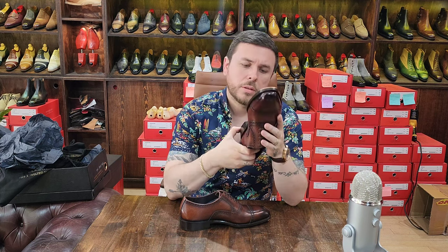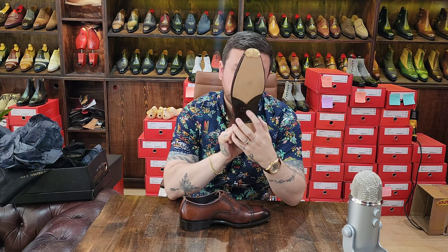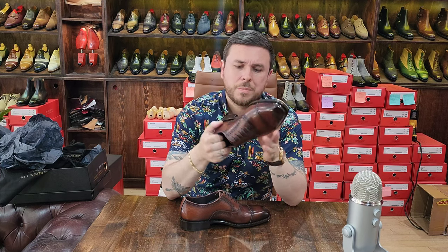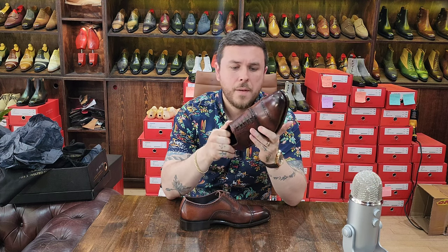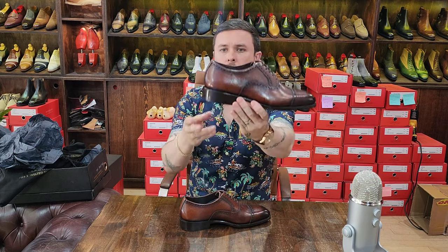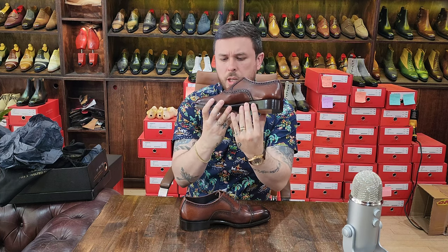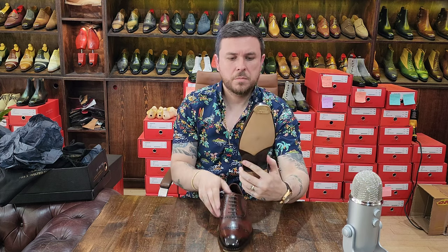Blackbird's claim to fame is that they are hand welted - right here it says 'Blackbird hand welted.' They've got a fiddleback design here, which I believe is partly from the shank and then built around that. There's a beveled waist and quite a substantial heel. The fudging on the welt is soft. Everything looks tip-top to be honest.